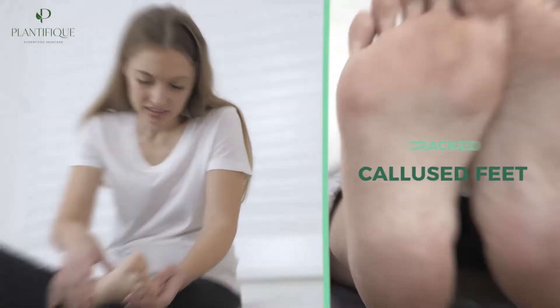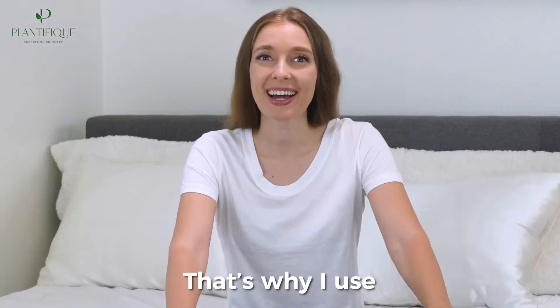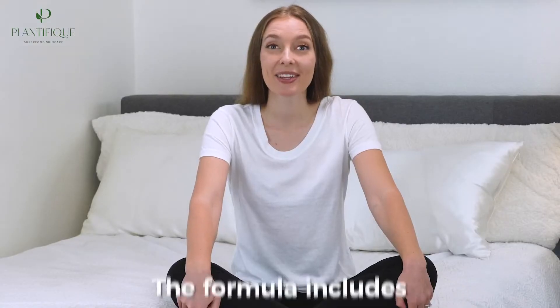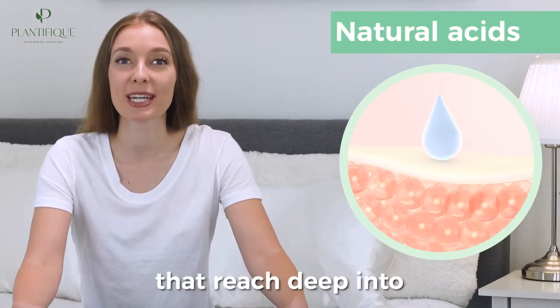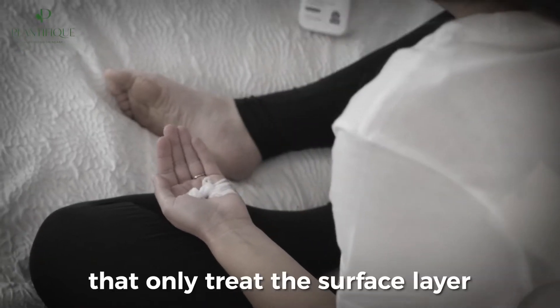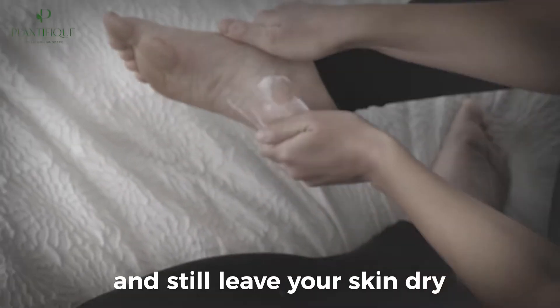Dry, cracked, calloused feet can be embarrassing and a hassle to deal with. That's why I use the Plantifique Foot Peeling Mask. The formula includes natural acids that reach deep into the layers of your skin, unlike traditional creams that only treat the surface layer and still leave your skin dry.